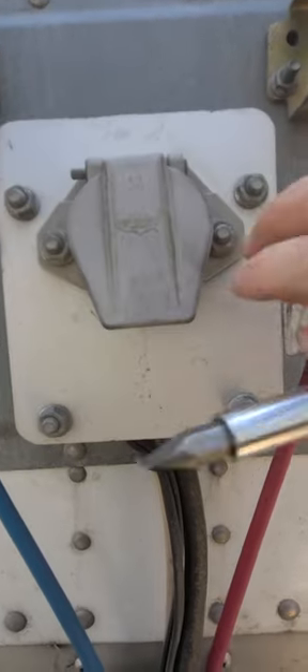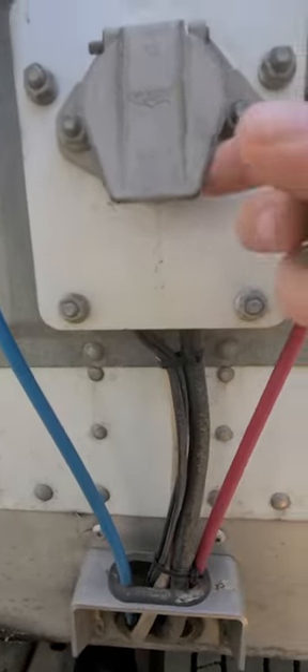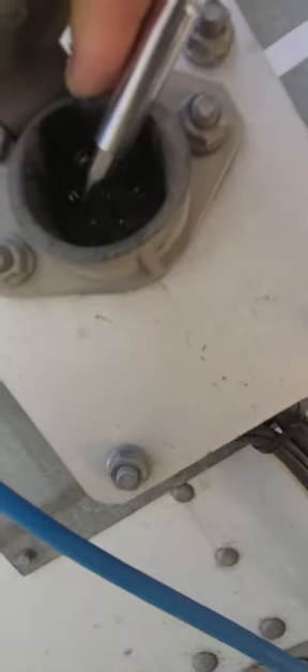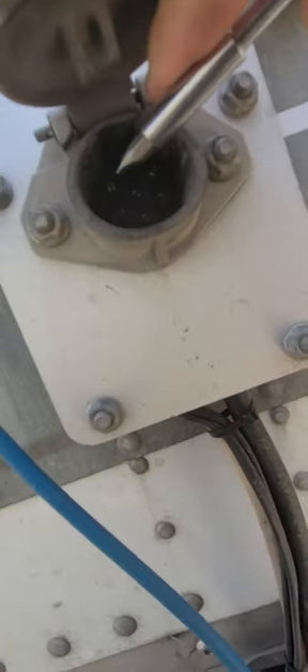So what you do is you take a flathead screwdriver — just any old flathead screwdriver, a smaller one would be better. And inside here, you can see they have little slices in the pins. You take your screwdriver and you get in between those pins and just separate them just a little bit.